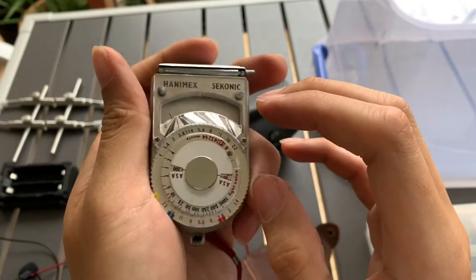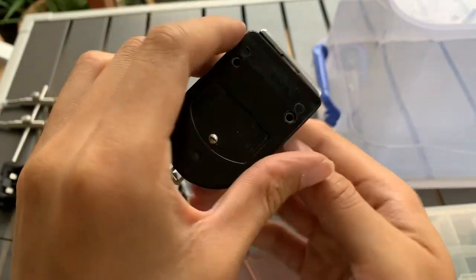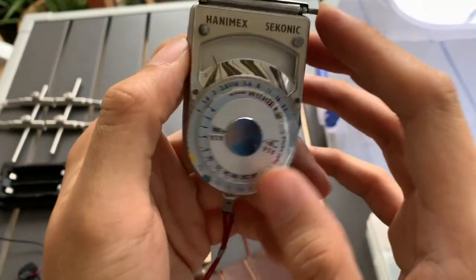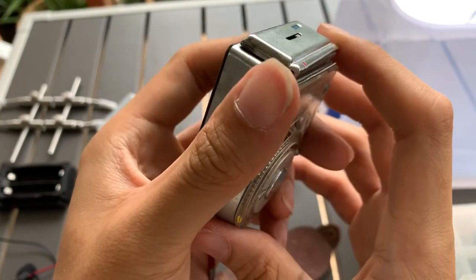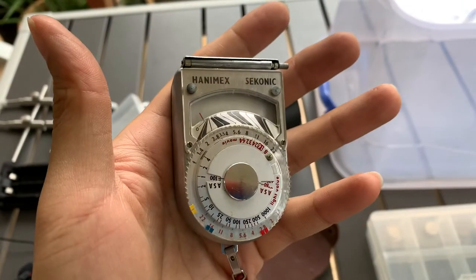So it's the light meter. If you find this video helpful, please like, subscribe, and share. See you guys next time — bye, God bless.